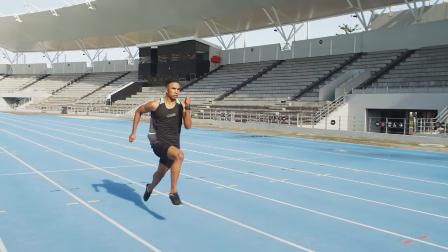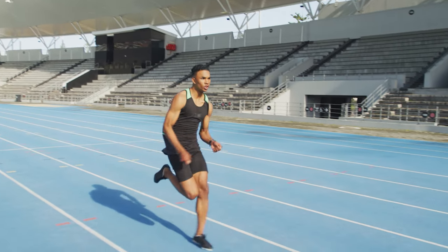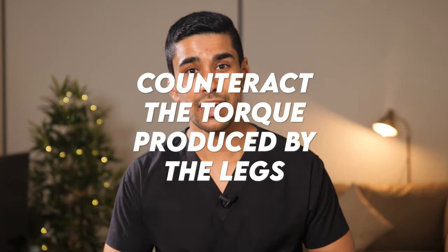Finally, in the recovery stage, the legs should be tucked in close to the body to minimize the moment of inertia and get the leg back to the starting position as soon as possible. We've covered the legs really well, but one of the most overlooked parts of running is the arms. The goal of your arm movements is to counteract the torque produced by the legs.